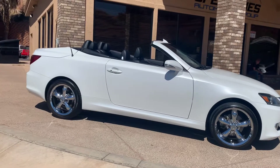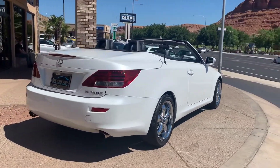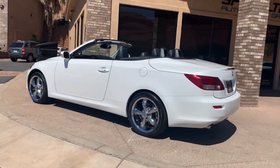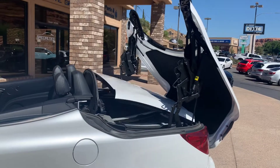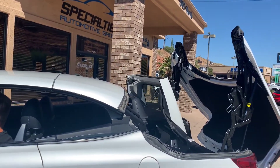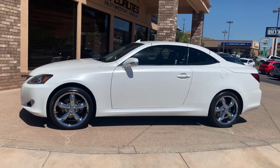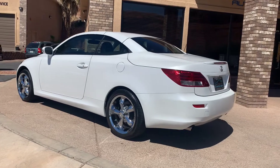All right, let's walk around it with the top down. I'll show you with the top going up. All automatic, just with the press of a button.